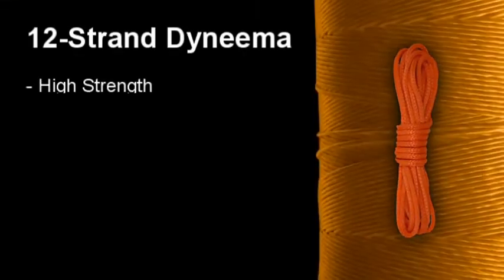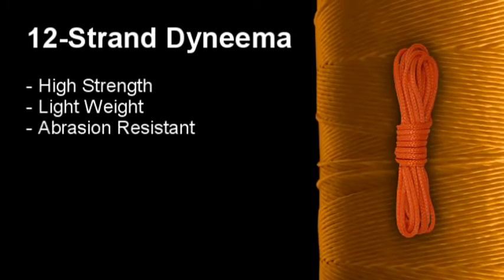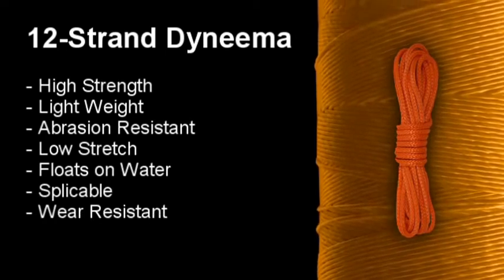Extremely high strength, lightweight, abrasion-resistant, low stretch, floats on water, spliceable, wear-resistant, and flexible.